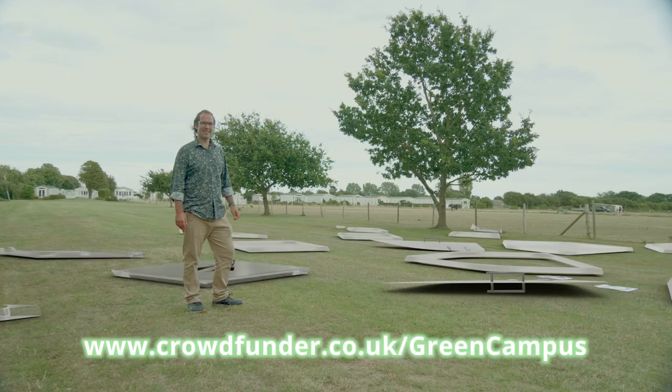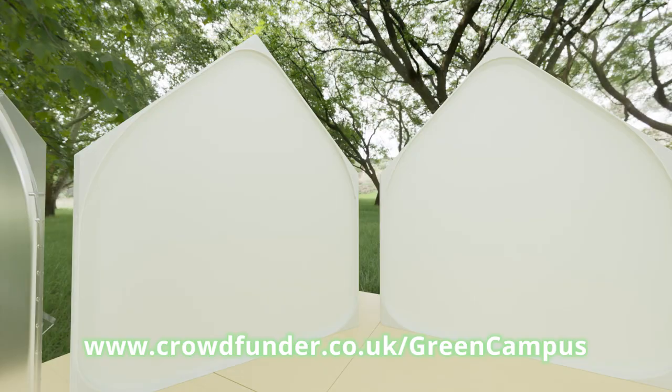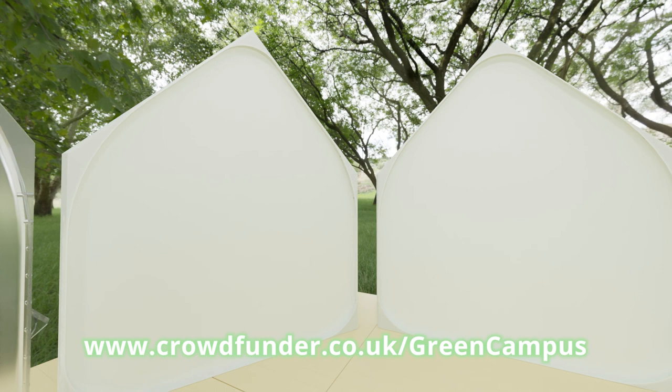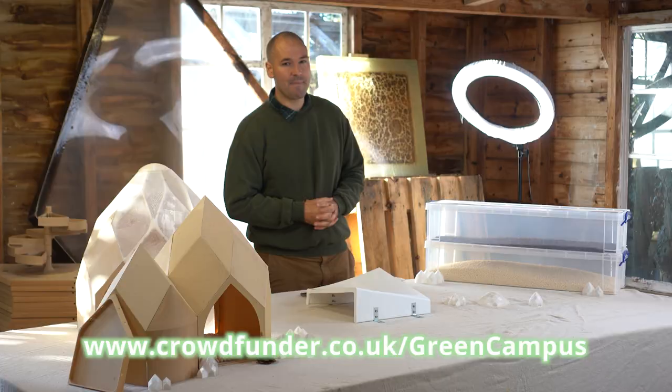The Green Campus system has been designed to be really easy and quick to put together, which means we can build our green B&Bs and our green event spaces in days rather than years. The panels of the Green Campus system simply fold together, which means putting up or taking down your Green Campus is really quick and easy.